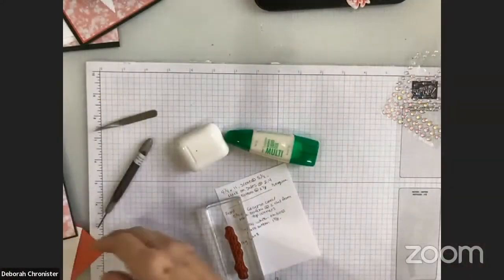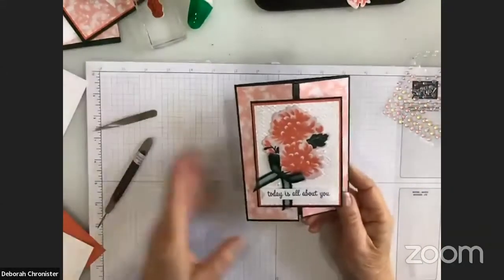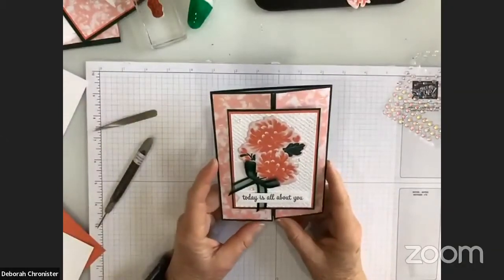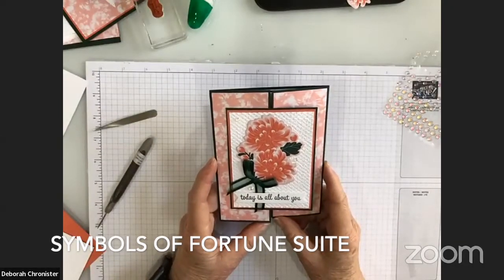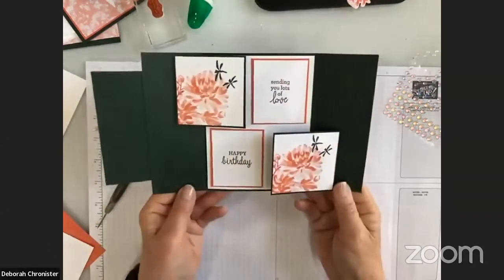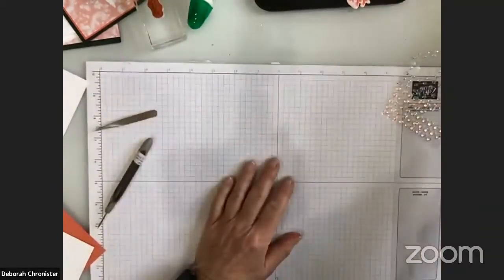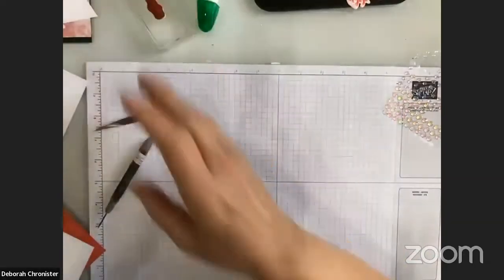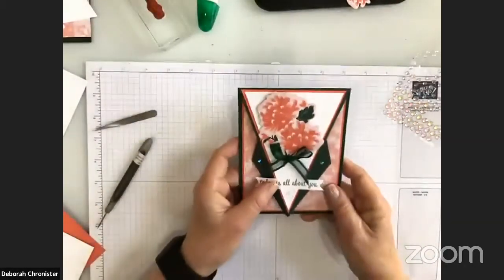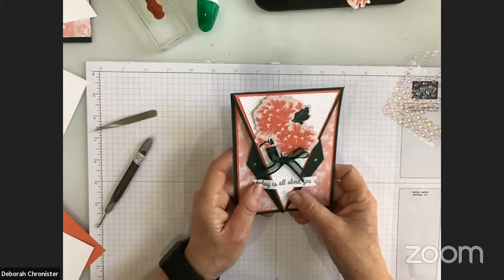If you joined me on my Facebook Live this week, this is the card that you saw me make. It's made with the suite from the Crane of Fortune bundle. It's a pop-up card and really fun. This morning I'm going to show you how I used that same suite to make what I call a tuxedo card — though it's officially called an arrow card. It's a really fun and easy card to do.